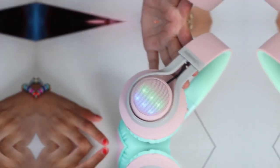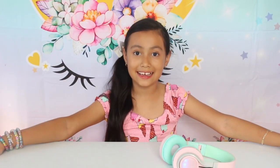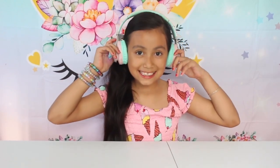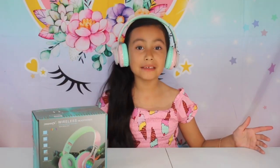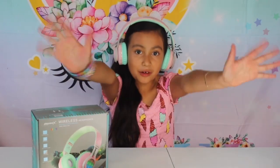You guys could play some music, dance, play on your iPad — you can do anything because they're wireless! Isn't that cool? I love this color and I just noticed it matches my background. When you get yours, you can order them on Amazon — I'll leave the link down below. Subscribe and give this video a big thumbs up, hit the notification button. Bye J Squad!